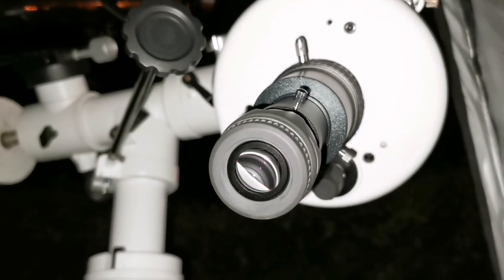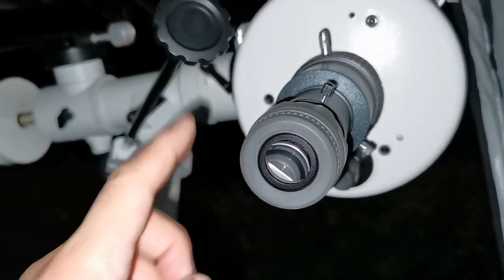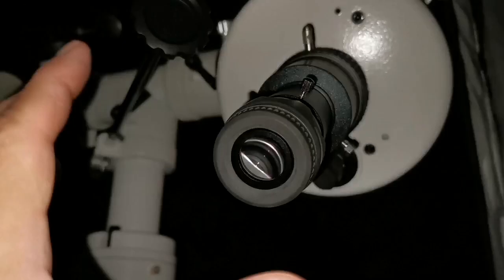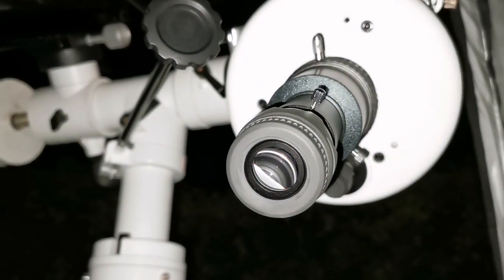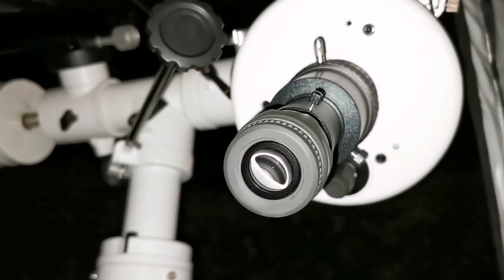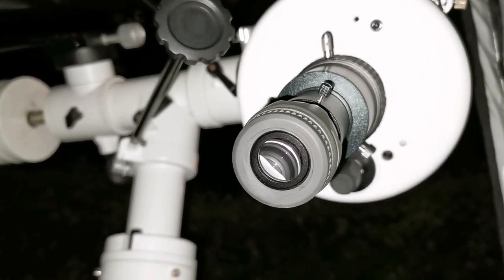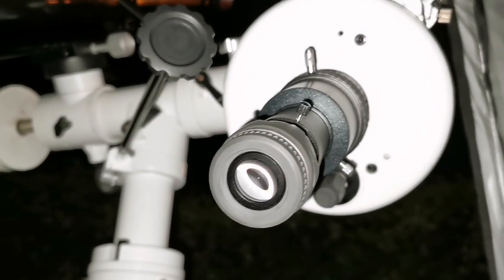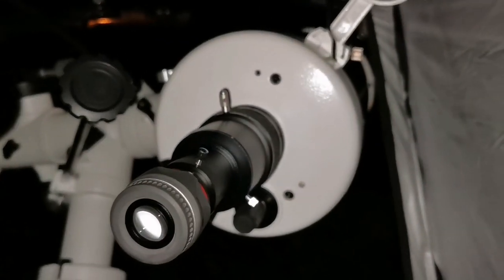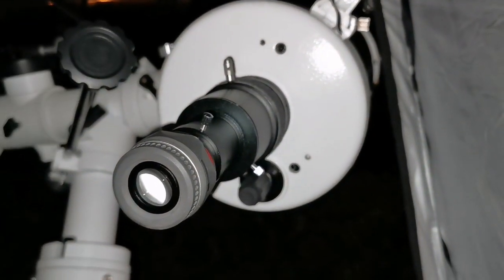I have now changed to a Vixen SLV 6mm eyepiece. The image is — the edge of Jupiter is not sharp. The belts are a little bit fuzzy. But you can see details; it's not that you don't see anything, but it's not as good as what I saw in the 10mm, although it is a little bit more magnified.